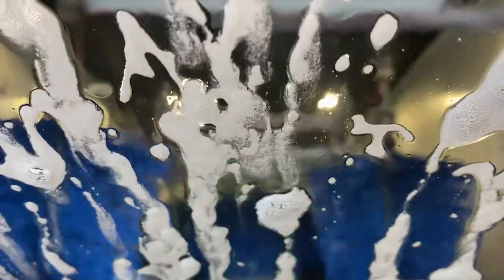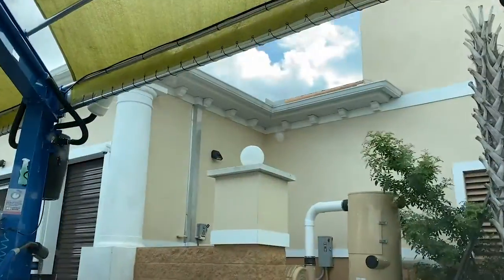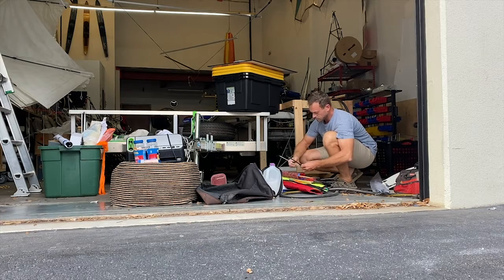One of my favorite parts of the day is going to the car wash. I love this car wash — I have a monthly membership. So I'm going to leave the Honda sitting for who knows how long. Here we go.